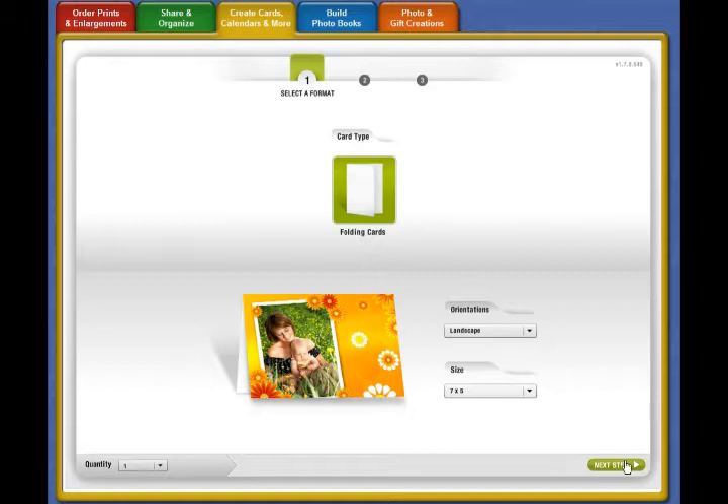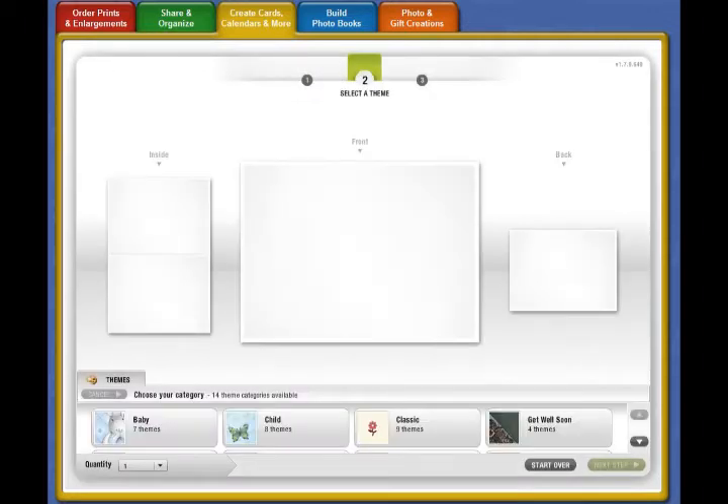For what I want to do today, I'm going to use the landscape orientation and go to the next step. You'll see the faces of each side along with all the categories that are available to you.